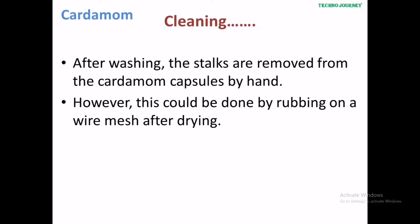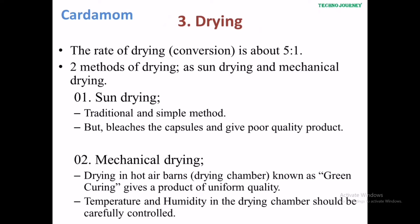After washing, the stalks are removed from the cardamom capsule by hand. However, this could also be done by rubbing on a wire mesh after drying. The third step is drying. The rate of drying is about 5 to 1. Methods of drying include sun drying and mechanical drying. Sun drying is the traditional and simple method, but it bleaches the capsule and gives a poor quality product.